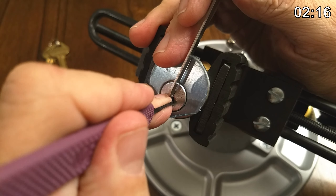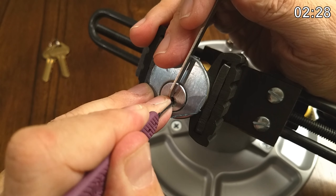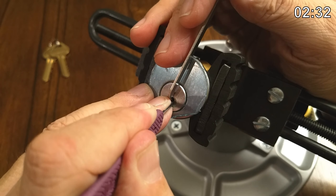I just let one pin drop — I don't know which one. Oh, it's two. Binding hard. Oh wait, maybe that was three. Four — let's see if we can get him set. Might be set.